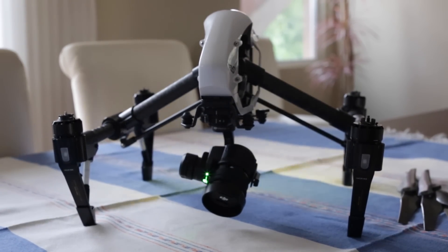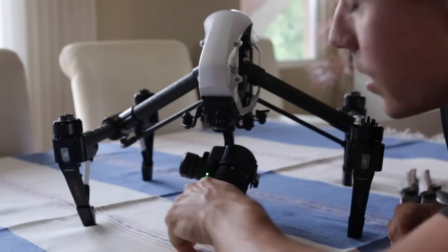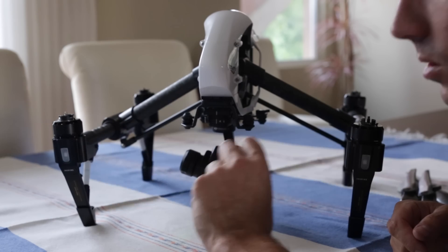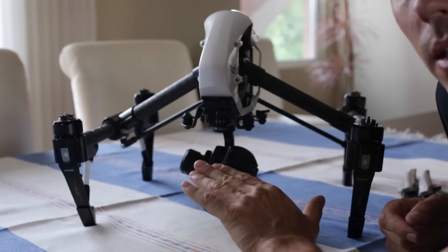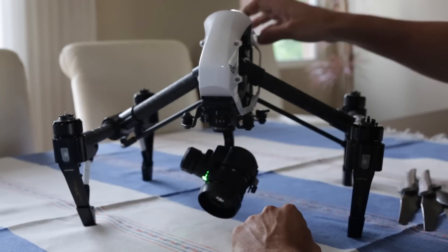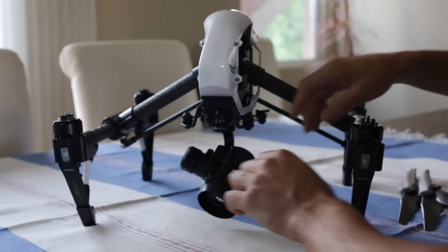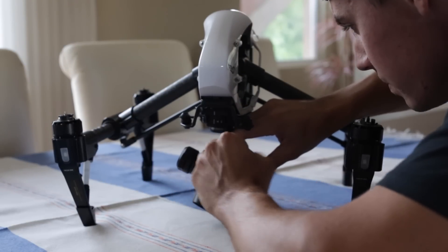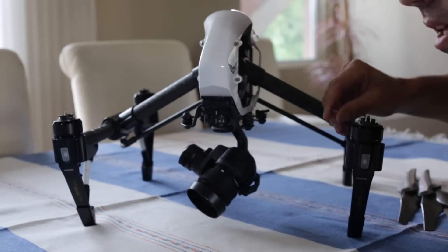Okay guys, as you can see the light has just changed to a solid green and the beeping noise is a different sound. That was different to the sound it was making before, so that means we've got a successful firmware update. We're going to check that. We're going to turn this off now, take the card out, put it back in the computer, and check the result. It should say success if it was successful.